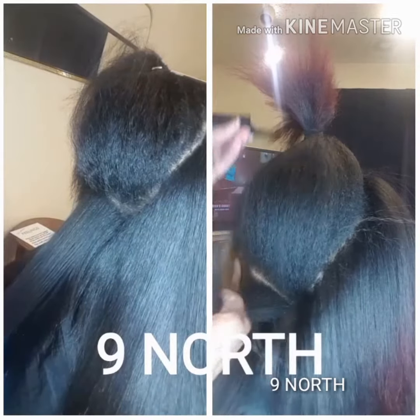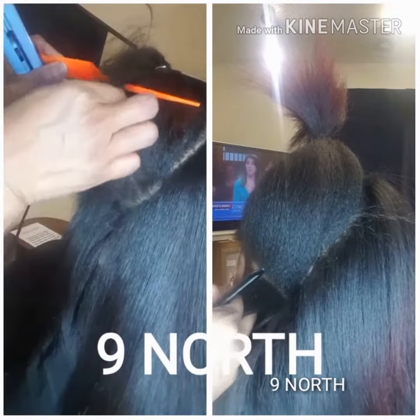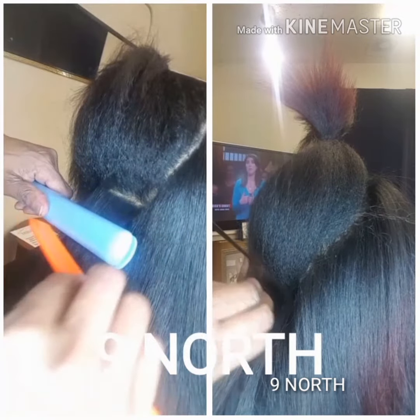In this double clip, I'm showing the usage of tools. Depending on the head of hair I'm working with depends on the tool I select. On the left side I'm using the Chi iron; on the right side I'm using the Babyliss Prima 3000.